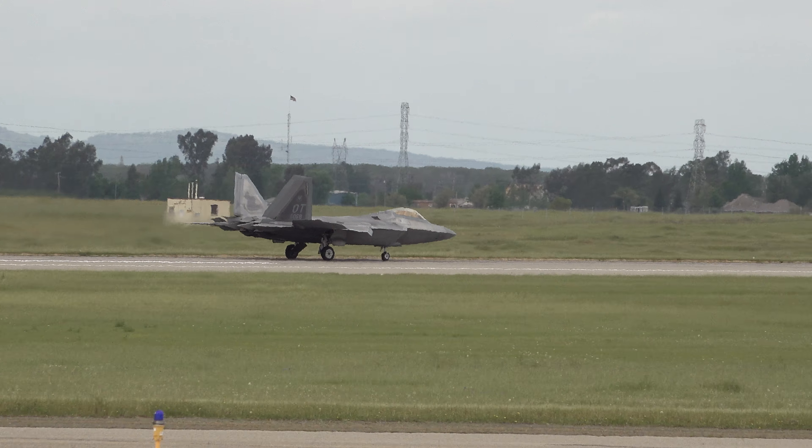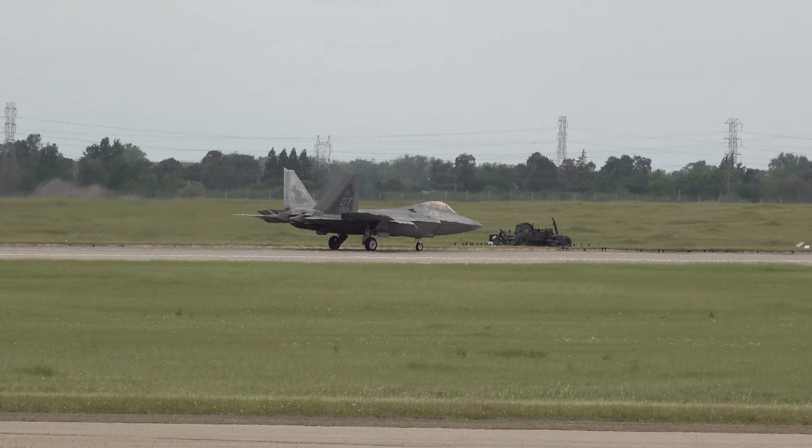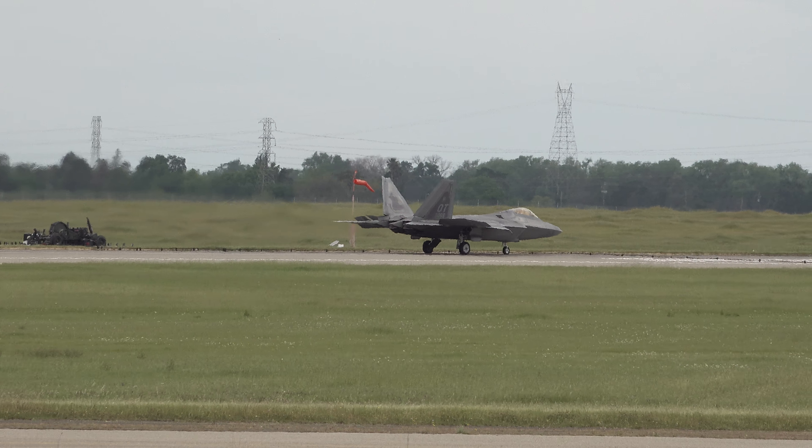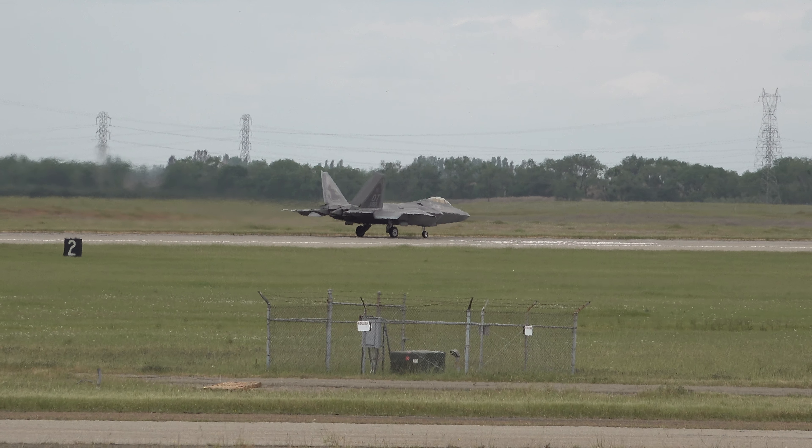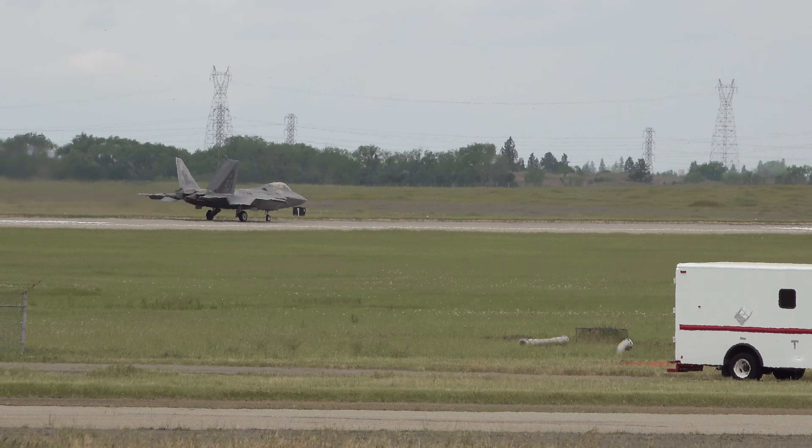Captain Sean Roycraft. He basically acts as the eyes and ears. Before the pilot comes out there, you'll see him working in the cockpit, getting it all set up before they bring the pilot out. Lieutenant Colonel Scott Collins, call sign Phonics, will be your pilot today.